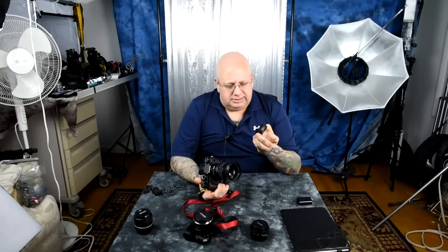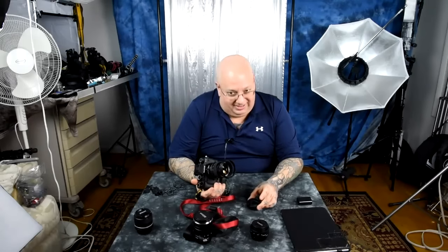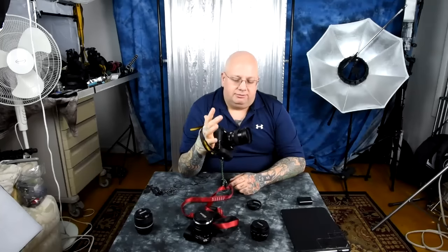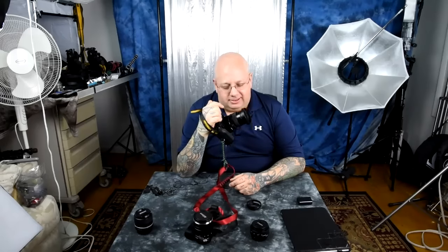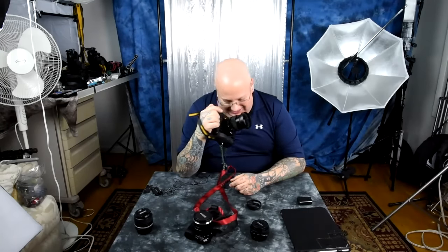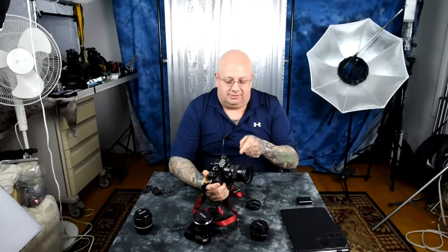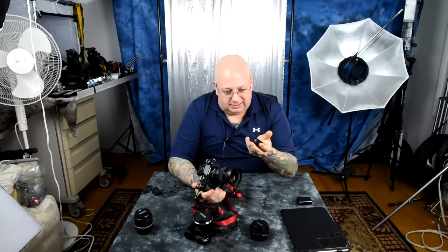They come in a bazillion different sizes and they all come from some Chinese factory. This one's sitting on the front of the Voigtlander 58mm. I love this lens — this lens is awesome. So get these little suckers for six bucks.